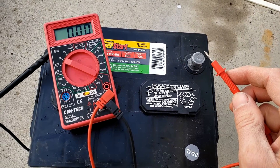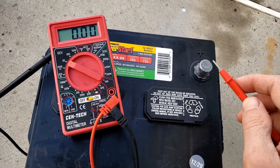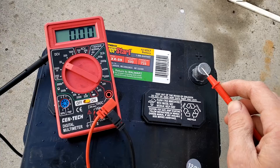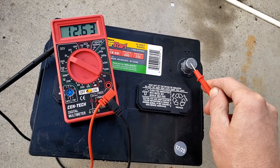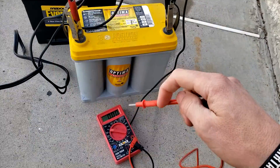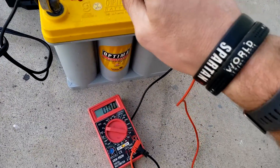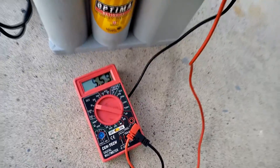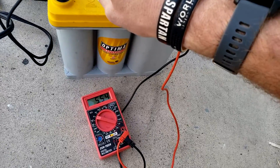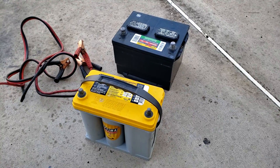A good, fully charged, correctly working battery after sitting for a couple of days — maybe even longer — should read at 12.6 volts or around that mark, so you can see this is a perfectly good battery. The battery we're trying to charge, which keeps faulting out with the charger, reads only 5.54 volts, so this battery is pretty low — less than 50%.